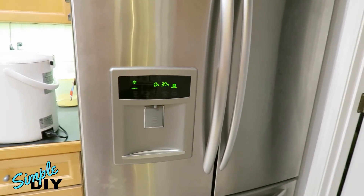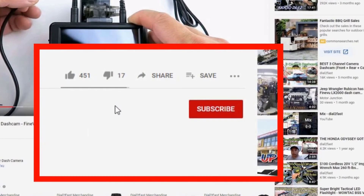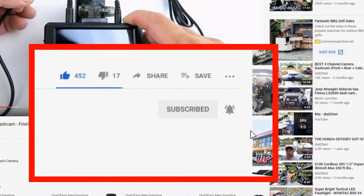For a list of parts and tools used in this video, check out the link below. Thank you for watching. To support this channel, remember to click thumbs up, subscribe, and turn on the notification bell so you get notified of new videos.